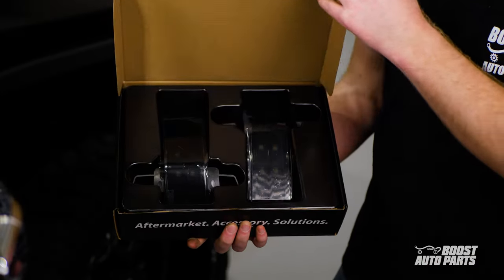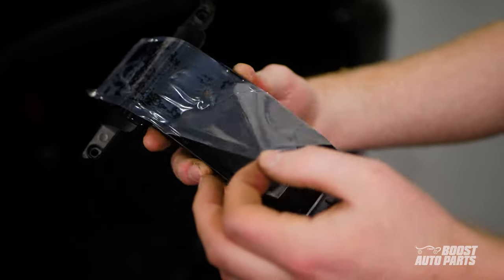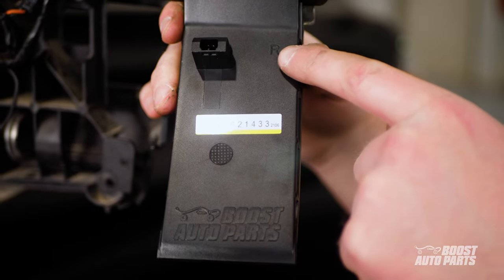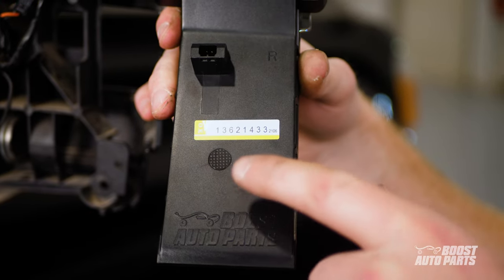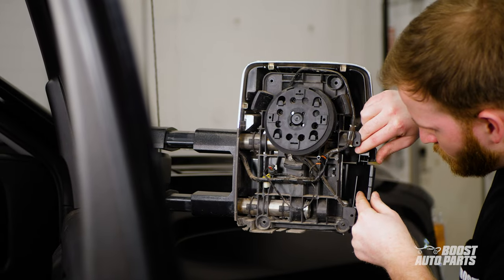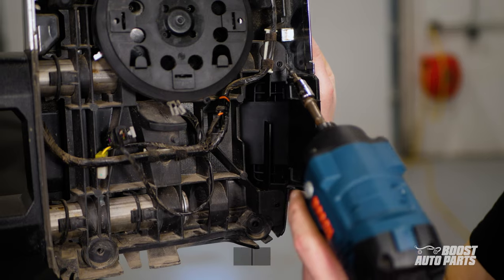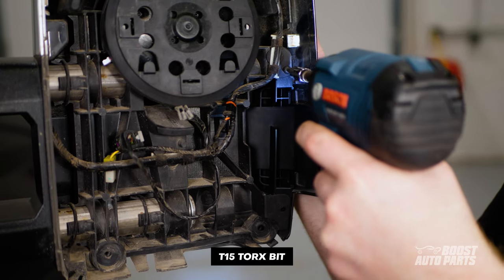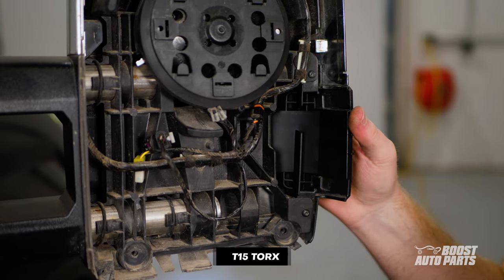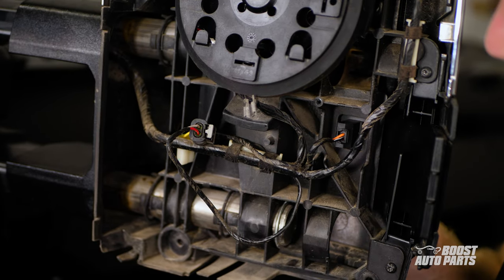Next, unbox your Boost Auto marker lights. We'll use the marker light labeled R for the passenger side. Go ahead and guide your brand new Boost Auto marker light in place, then reinstall the two T15 screws on the marker light. Go ahead and connect the factory connector to the marker light connector opening.